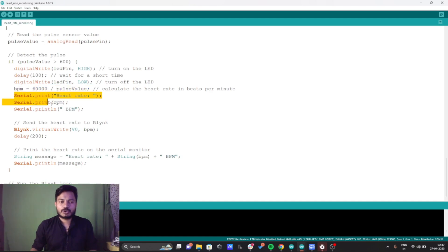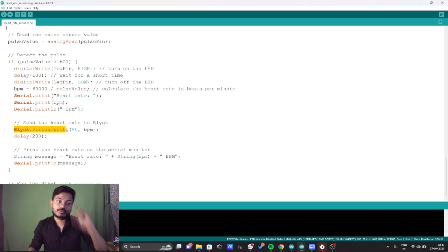I'm printing all the data to the serial monitor using Serial.print. Now, as I mentioned, I created one data stream with virtual pin V0. Here we write the BPM value to that virtual pin — whatever value is in BPM goes to virtual pin V0, which is the data stream we created on the Blynk platform.